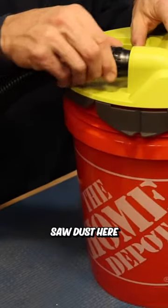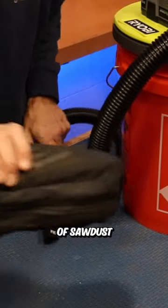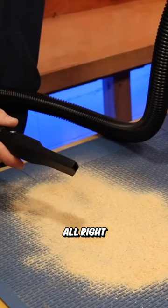Let's try a little bit of sawdust here on my workbench. I just happen to have some from my miter saw right here, so we're going to shake this on the mat. Here we go.